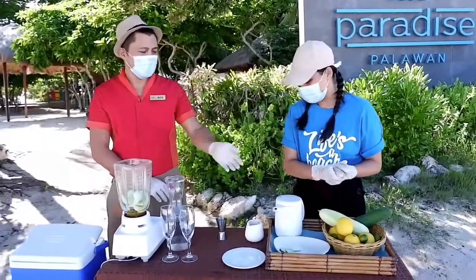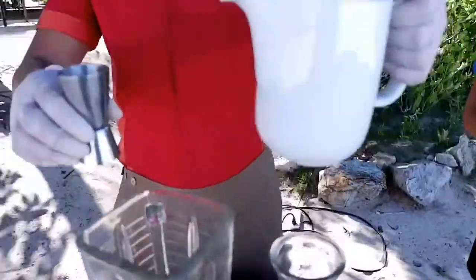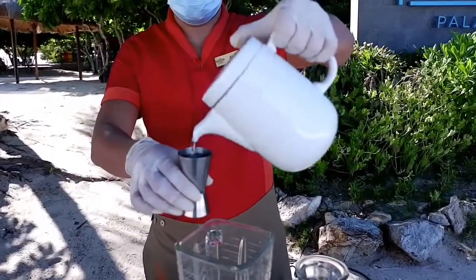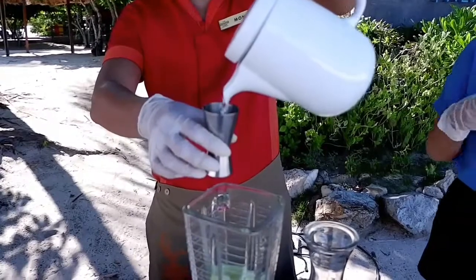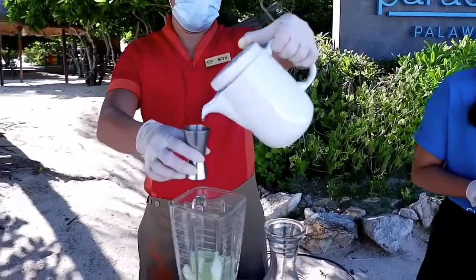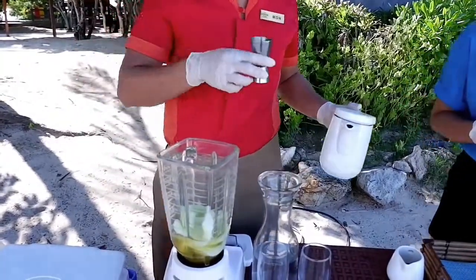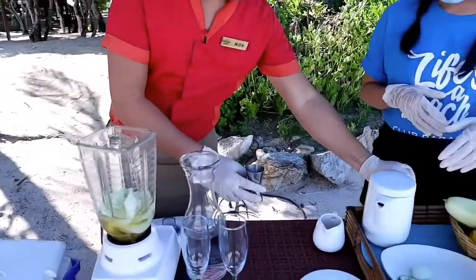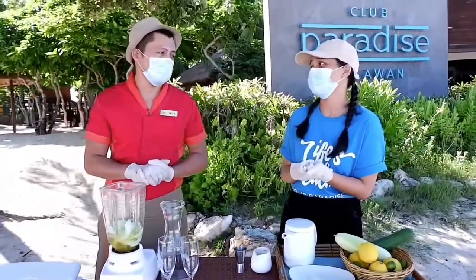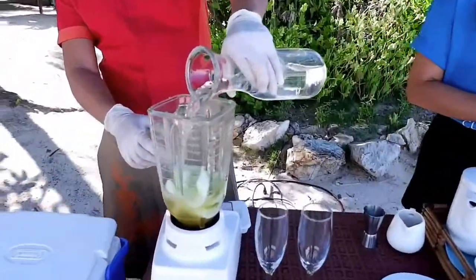Next is sugar syrup. Are there any alternatives that we can use if we don't have sugar syrup available at our home? Yes, you can use the powdered sugar — the white one. Put some water in a blender.